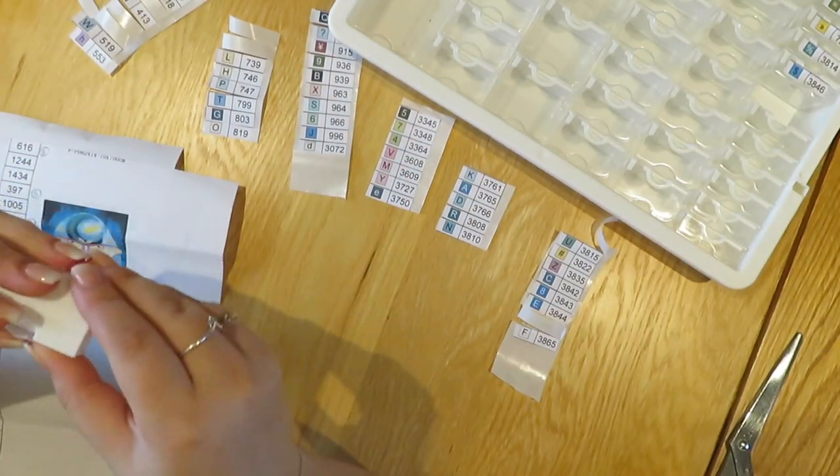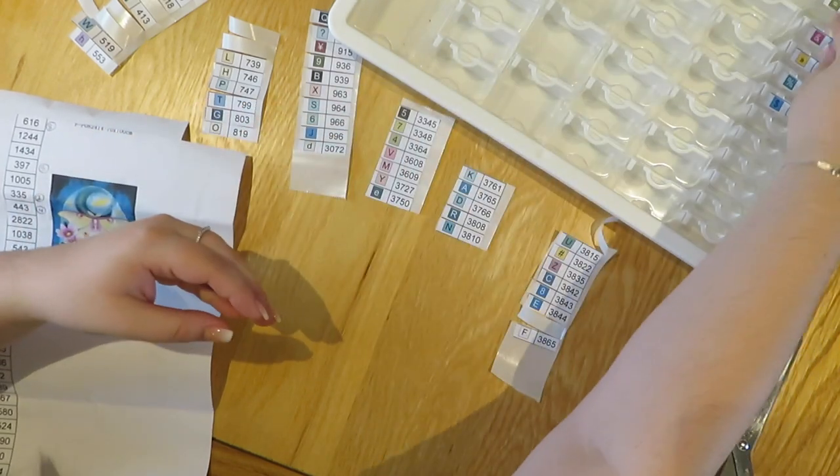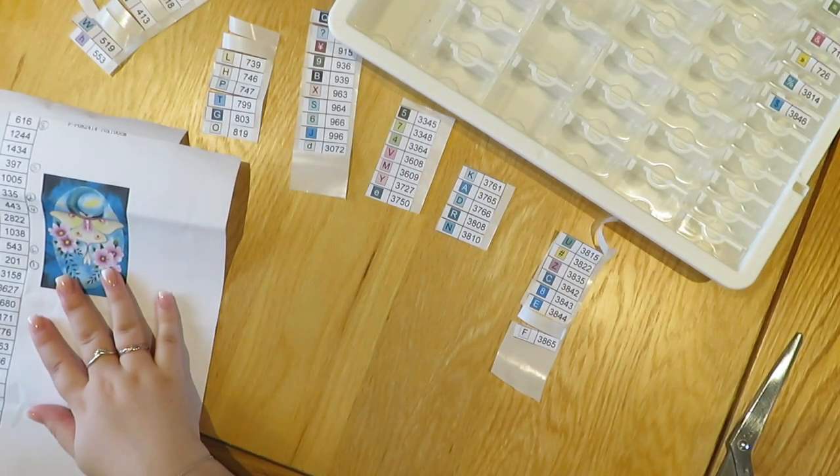I'm trying to put them back in somewhat of an order as well, which will make finding the numbers and putting the diamonds in a lot quicker.